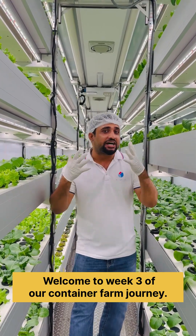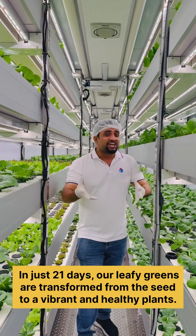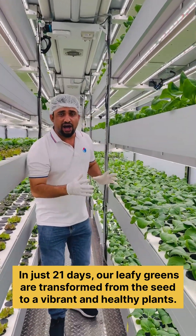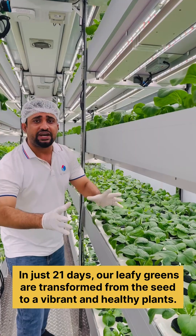Welcome to week 3 of our container farm journey. In just 21 days, our leafy greens have transformed from seed to vibrant and healthy plants.